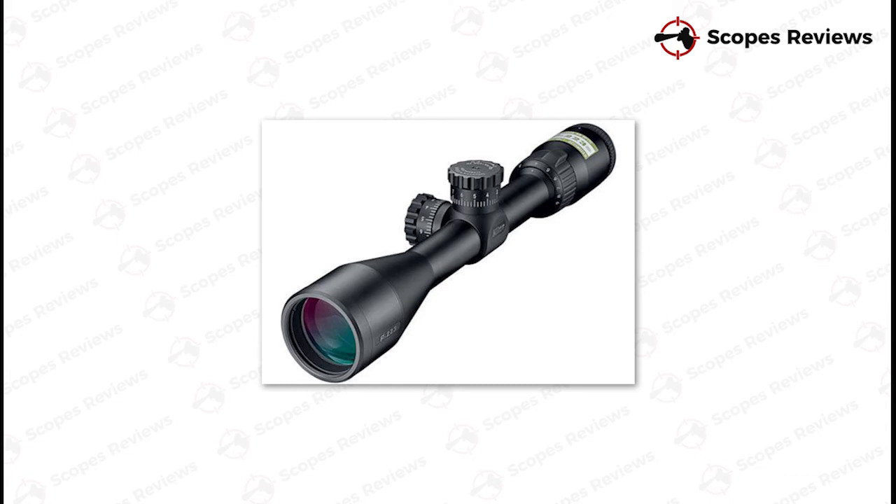Like the aforementioned scope, the Bushnell also has parallax capabilities, allowing for easy focusing. The negatives of this model are mainly the zoom ring, which can be a little stiff and may impede quick focusing.